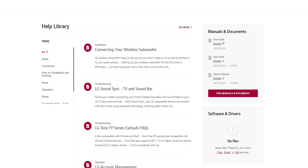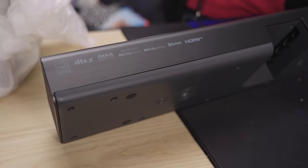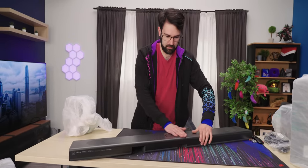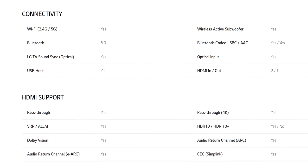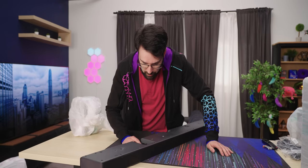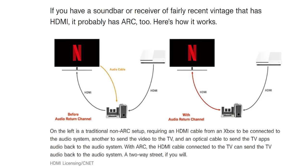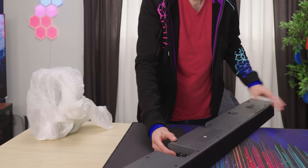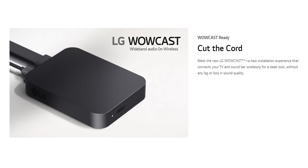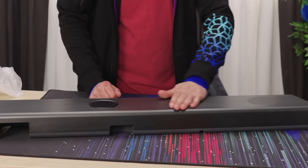The sound bar has pretty much every technology under the sun on the back: IMAX Enhanced, DTS:X, Dolby Vision, Dolby Atmos, Bluetooth. It's even got HDMI. Nice subtle branding on the top, some touch buttons right in the center. For ports, we've got optical, and this one comes with HDMI — three in fact: two HDMI ins and an HDMI out to the TV which supports eARC and ARC, the audio return channel. There's also a 5V USB port delivering up to half an amp, which can power things like a Chromecast.